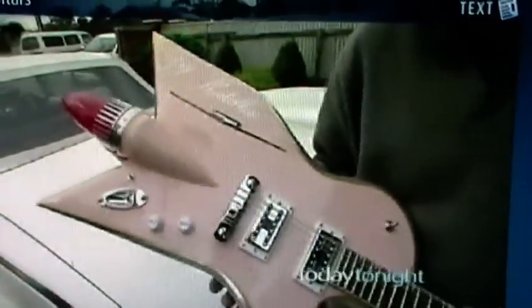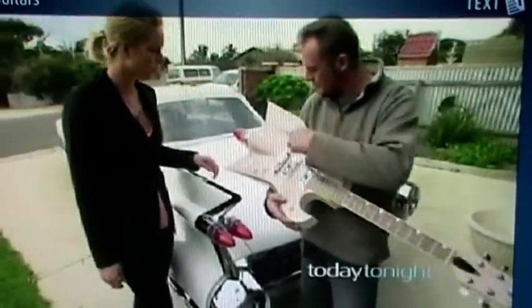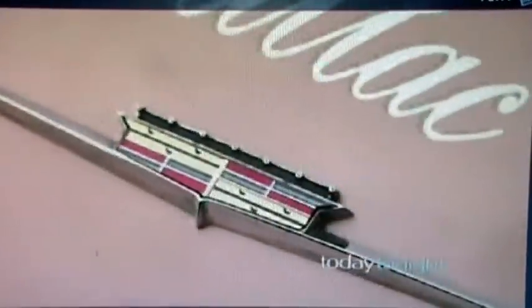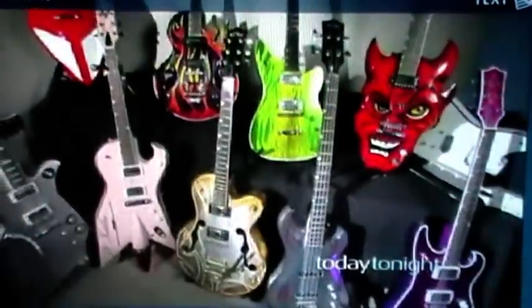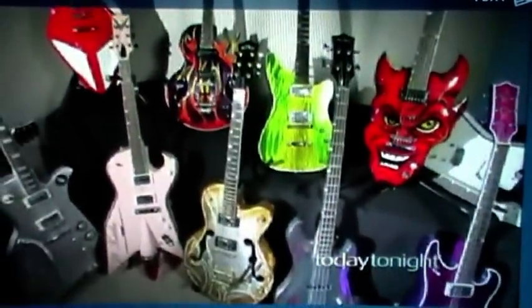Which parts are genuine car parts? The dash script is an actual dash script of a 1959 Cadillac — very, very rare. These are some of the coolest and hottest guitars you will ever see. Limited edition.